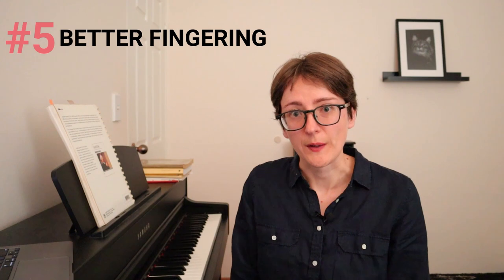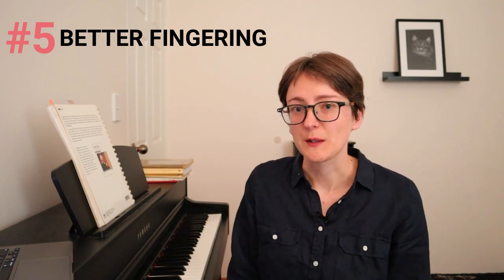And lastly you could try again but with a better fingering. Because usually when we're sight reading we often get our fingers all tangled up, because we're not really seeing what's coming up. And as you know, the best fingering always takes into account what's coming up. So why not try again but this time see if you can come up with a better fingering.